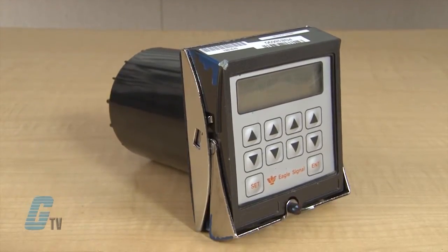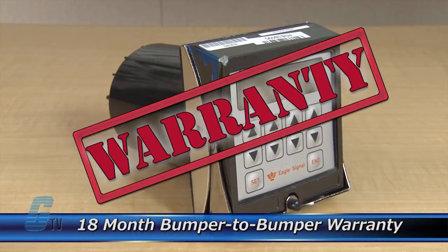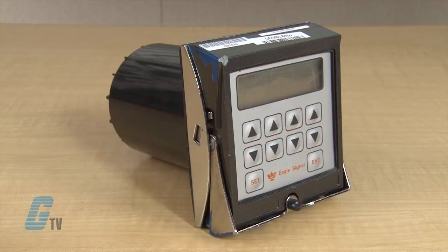The repair of your counter includes an 18-month bumper-to-bumper warranty, meaning the entire unit you send us is covered, not just the portion repaired.